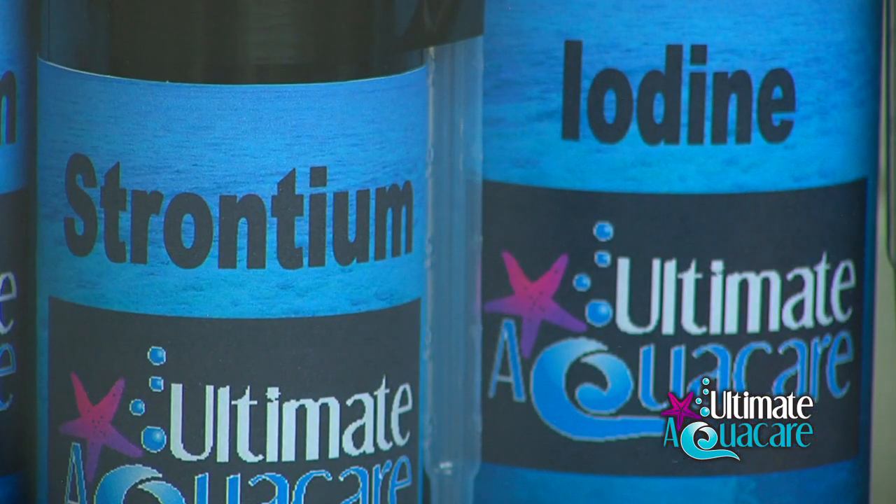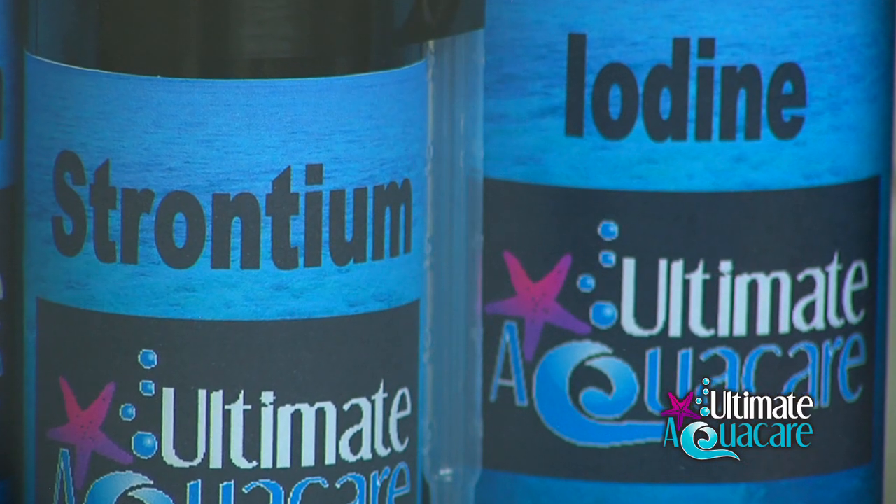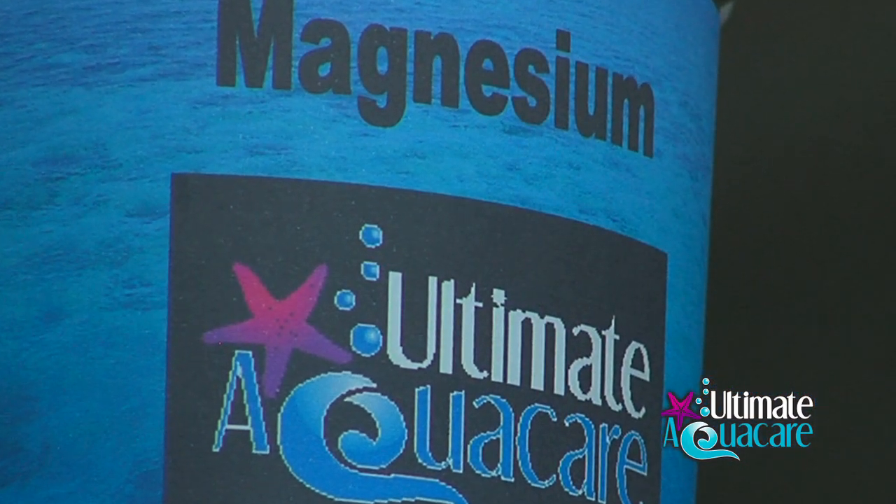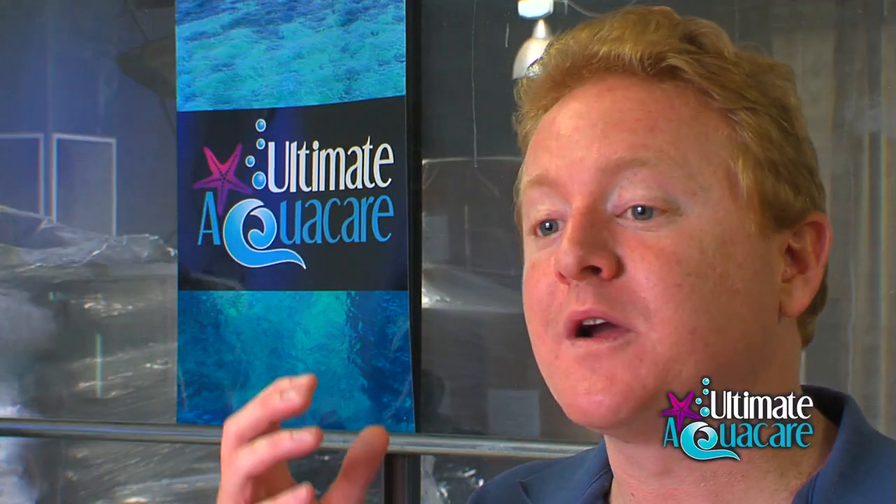Aiming to have an aquarium that survives is just not good enough anymore. We're aiming to have aquariums that thrive — so use the best available and your aquarium will reward you and love you for it.